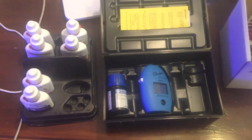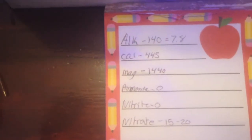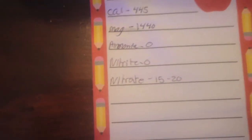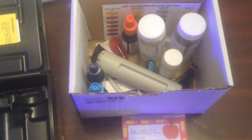Today was a big test day — tested everything in the tank. Things are looking alright. I do need to raise my dKH alkalinity some; I'm sitting at 7.8 right now, which isn't terrible. Everything else is doing really well. I got a little bit of nitrates, but that's to be expected after dumping all those fish and corals in there.